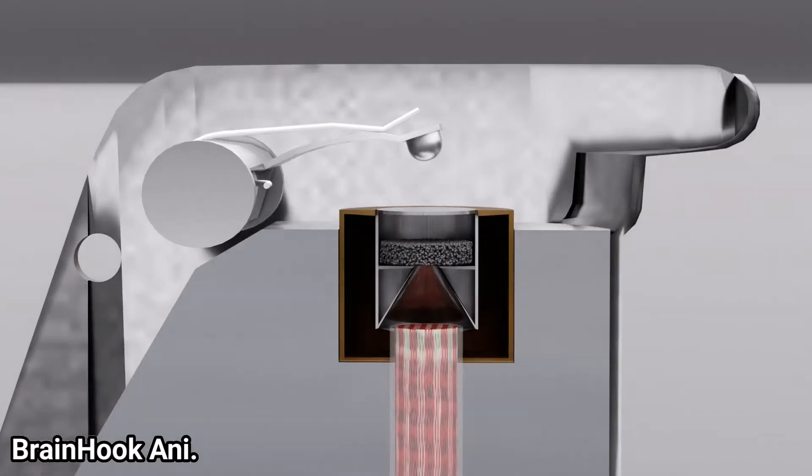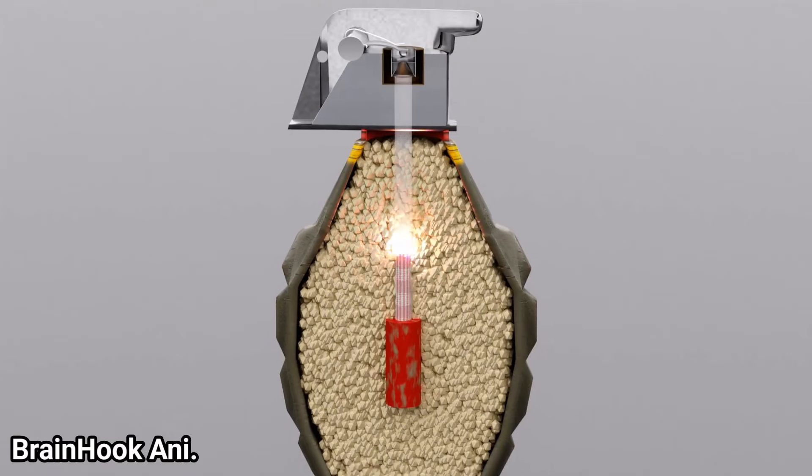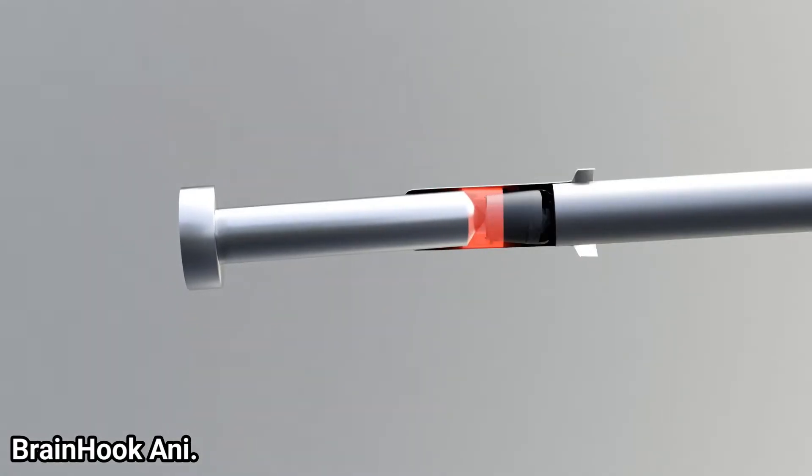Today, we will learn through this video how fragmentation hand grenades work and what the basic physics behind it is. All issues have been discussed, so let's jump to the main video.